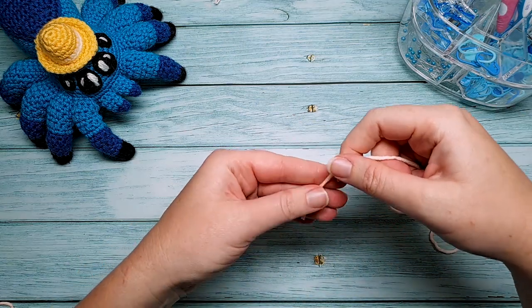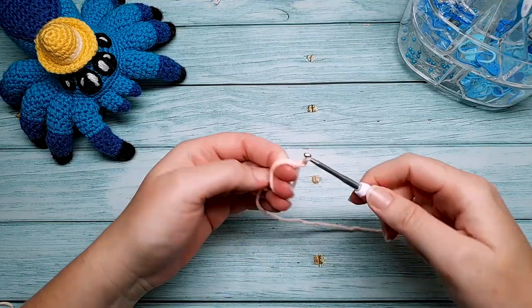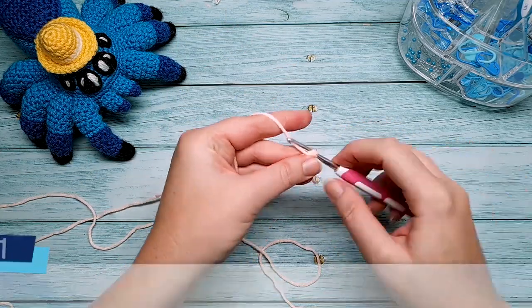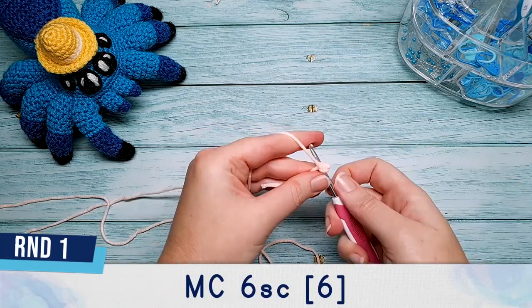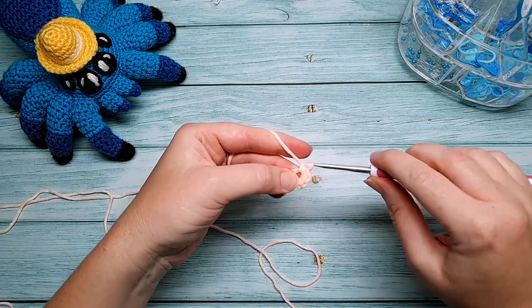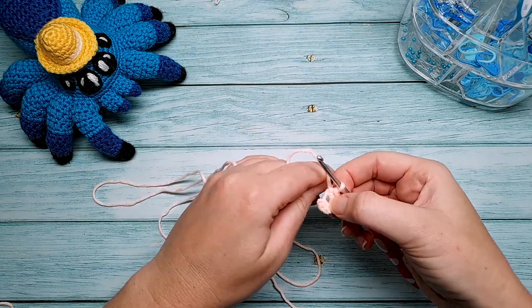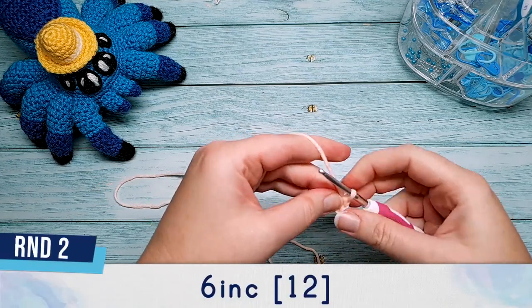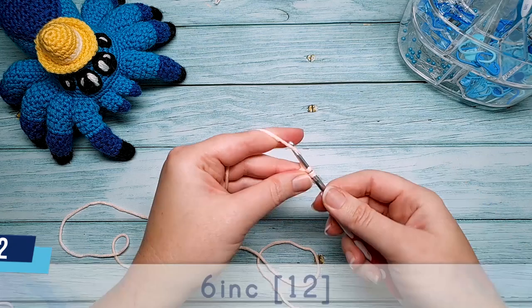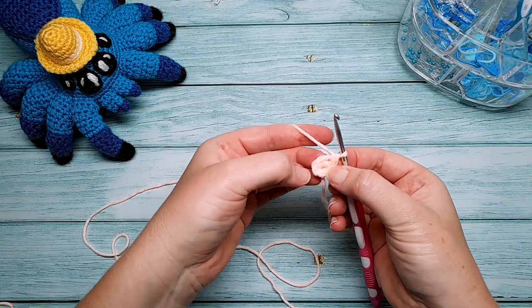We're going to begin by making the crab's body using our 3.5 millimeter hook. Round one: six single crochet in a magic circle. Make a magic circle and single crochet one through six into the circle, then close that up. Round two is six increases — an increase is just two single crochet in each stitch — so go into the first stitch and repeat that six times.